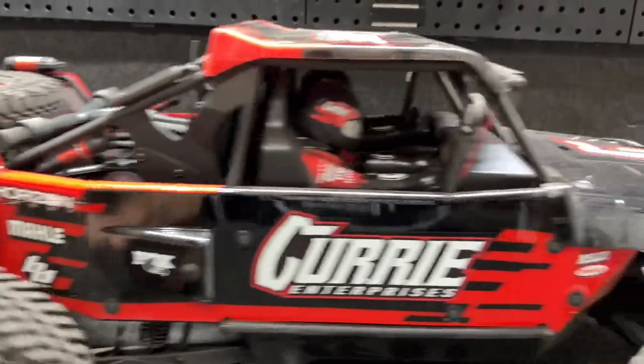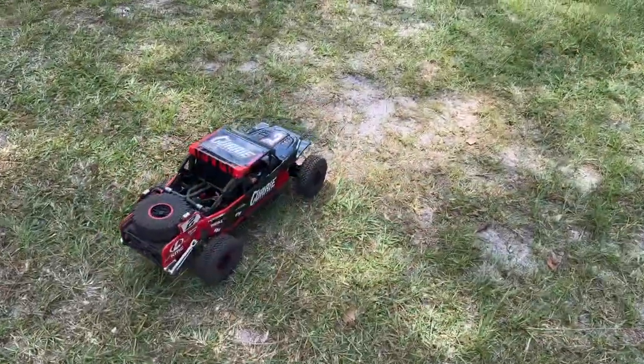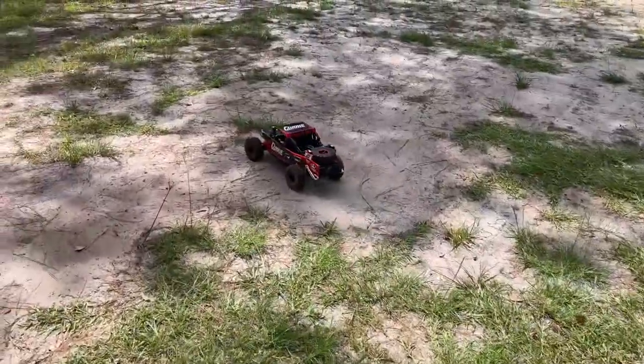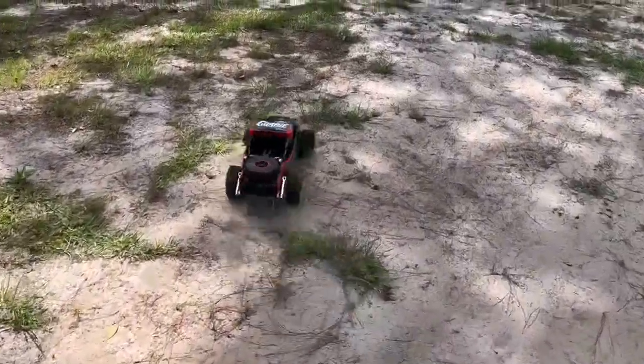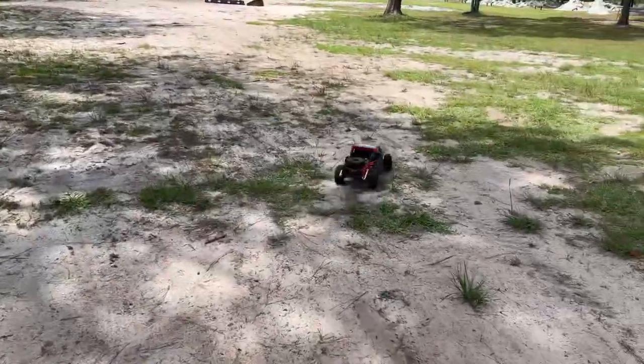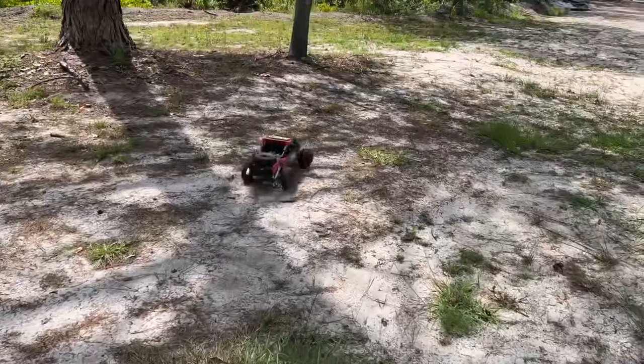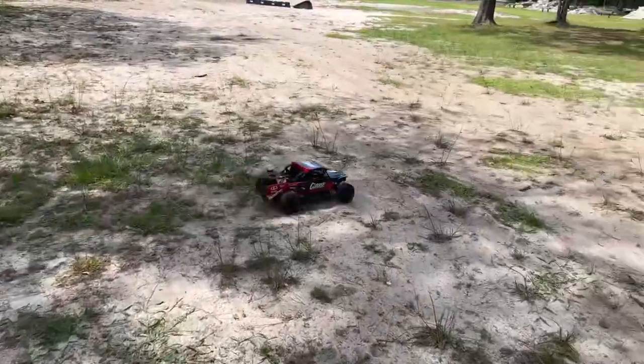It's time to take this thing for a drive. This has a Castle Mamba X ESC, the one-tenth version, and the 4,100 KV Holmes Polar Pro motor. So still got that setup in it.